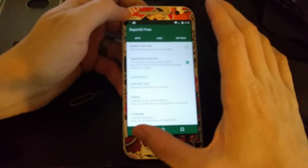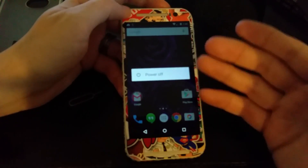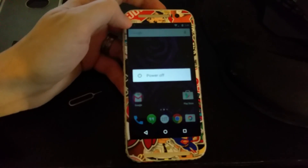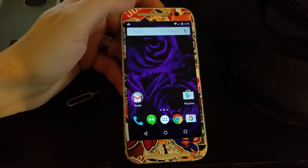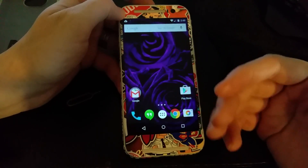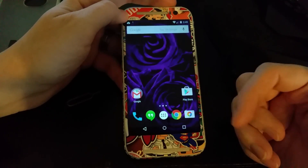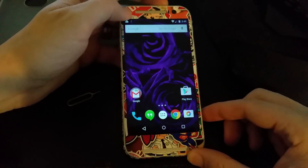SuperSU is there by default. I did choose the rooted version — you can choose the non-rooted one if you prefer. Titanium Backup is going to want you to uncheck a box, then you'll need to power the phone off since there's no reboot option in Android 5.0, then turn it back on. If you enjoyed the video please give it a thumbs up, subscribe to the second channel, and follow me on Twitter and Instagram — all links in the description. This is What Would Josh Do, and I'm out.